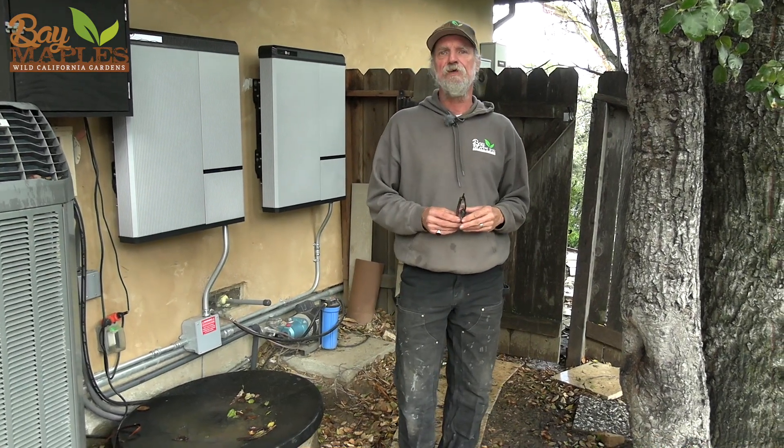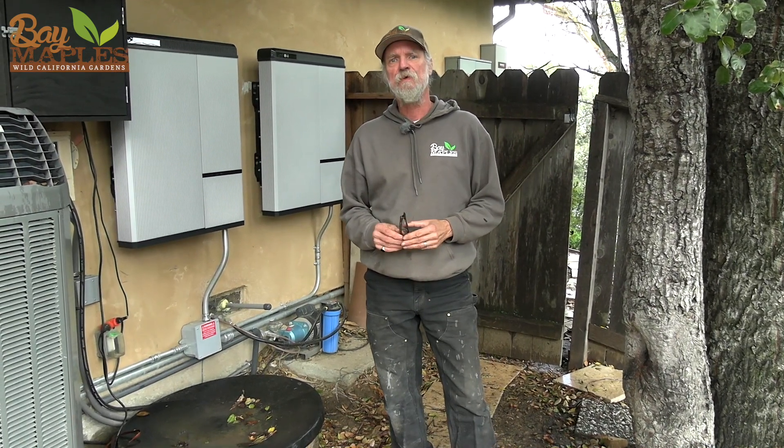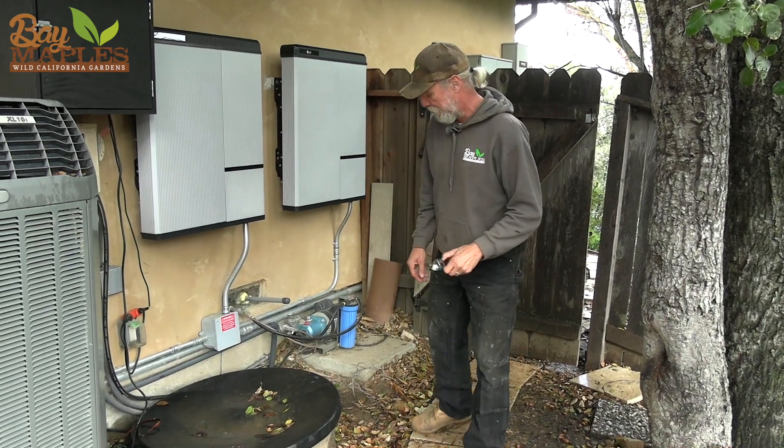Good afternoon, my name is Doug Briggs. I'm with Bay Maples Wild California Gardens, and we are back. We've got our Aqua Loop system in and we just wanted to show how the different components are working and what it's doing here.